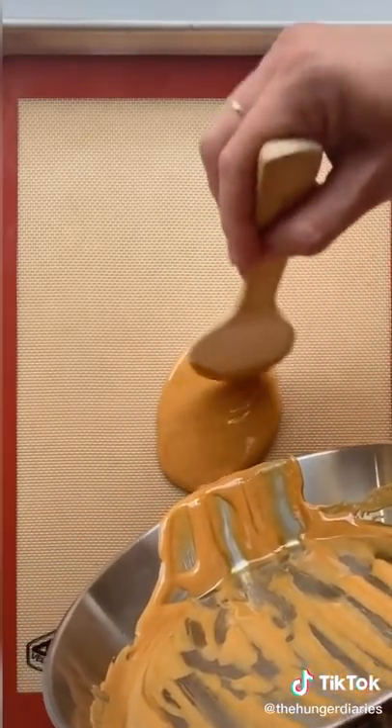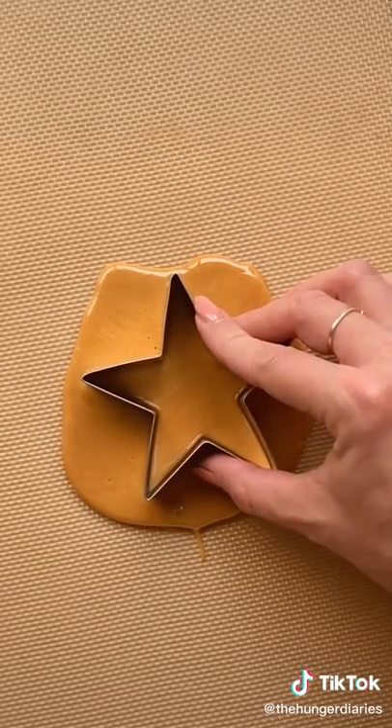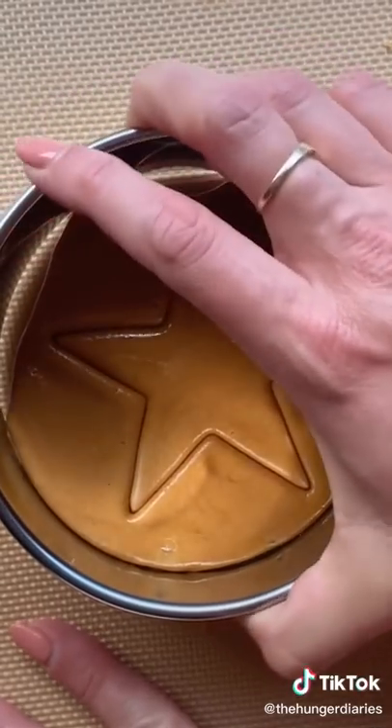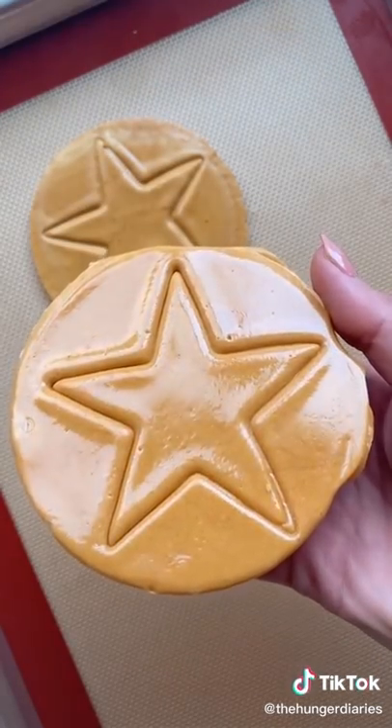Now we're at a very time-sensitive, tricky part. Once you pour the sugar, let it sit for only about 10 seconds or so, then flatten it with something flat — I use the back of a baking sheet — then very quickly make your shape imprint. After several attempts this wasn't perfect, but I'll take it. It is delicious, by the way.